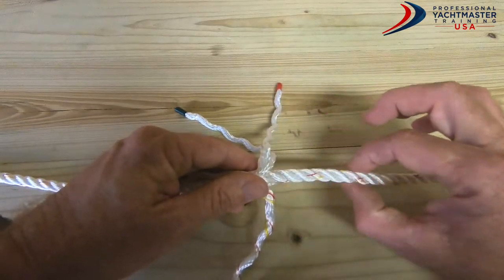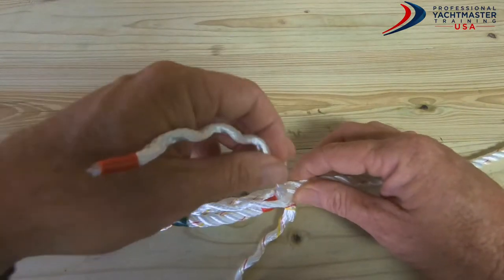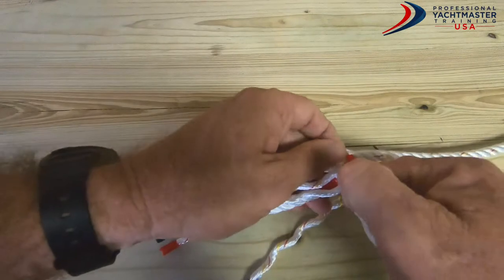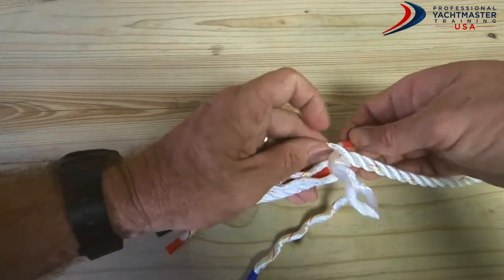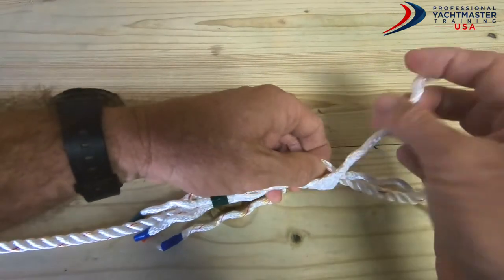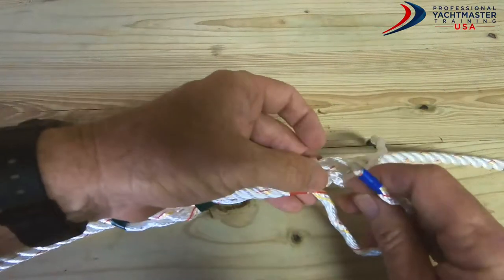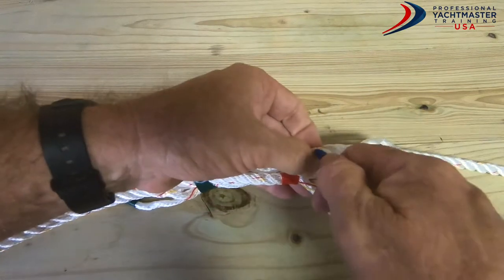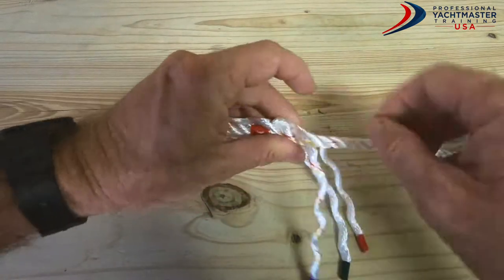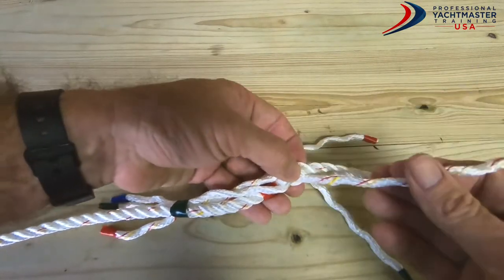One of the tricks is to make sure this part of the line that we want to weave down doesn't untwist, so I'm just going to keep some pressure on there. I'll take my first tail from this side — you can see it lies on top of that one — so I'm going to open it up and put it underneath: simple over-and-under weave. Take the next tail, go over the one we just went under and under the next one. Then the next tail: over the one we just went under, making sure we get underneath that one. That's our first full rotation — pull it all up nice and tight.